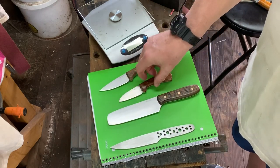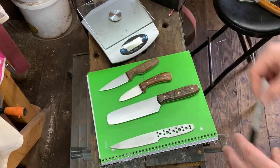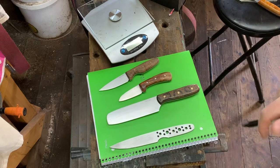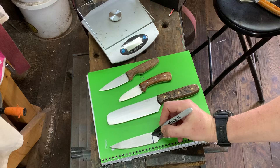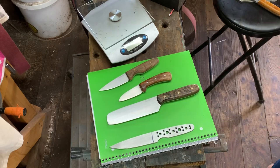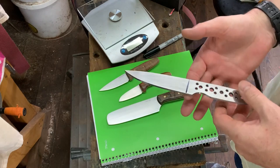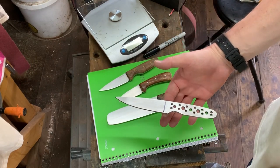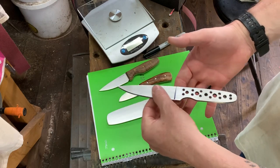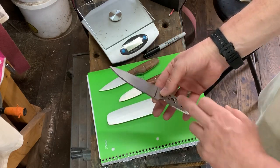Now you have to decide how you want to achieve that balance point. So with this Riverside here, it's going to have a full height flat grind, and I know that the grind line or the plunge area is going to be in this area here. Looking at the knife right now, it's got basically a neutral balance point. But I know once I full height flat grind this, it's going to be handle heavy.